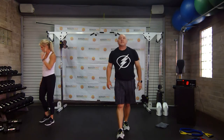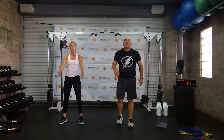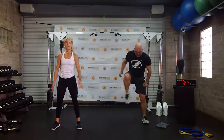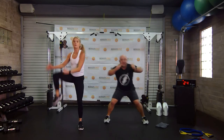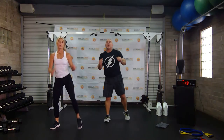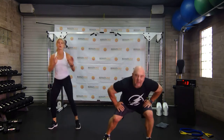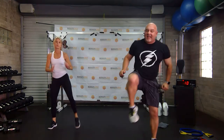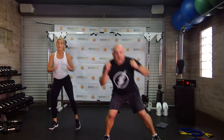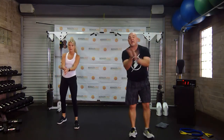Squat to knee lift — do a little martial arts version with me. Bam! Do a weighted version — you're holding weights, down and up. You're holding the band, down and up. Come on, get that heart rate up, push hard. Try some kickbacks next.